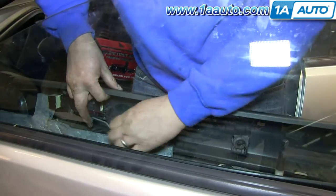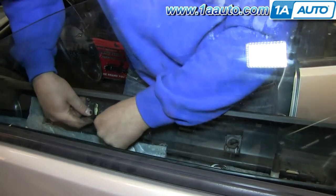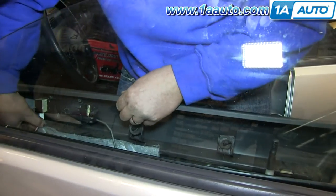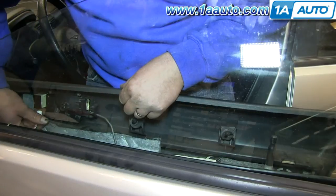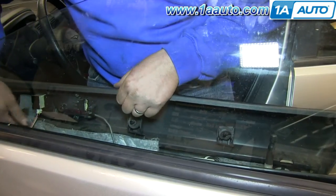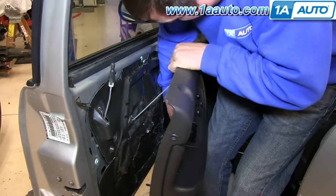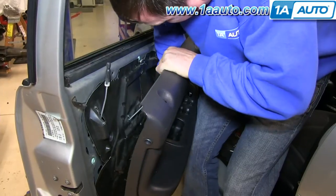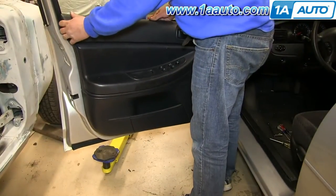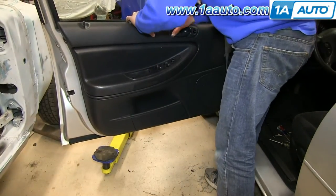To reinstall the door panel, you just want to take that door handle rod, put it back into place and re-clip it. And then you want to reconnect your two harnesses. Once you've done that, you want to line up your door, put it up and over the door lock knob and down into place.